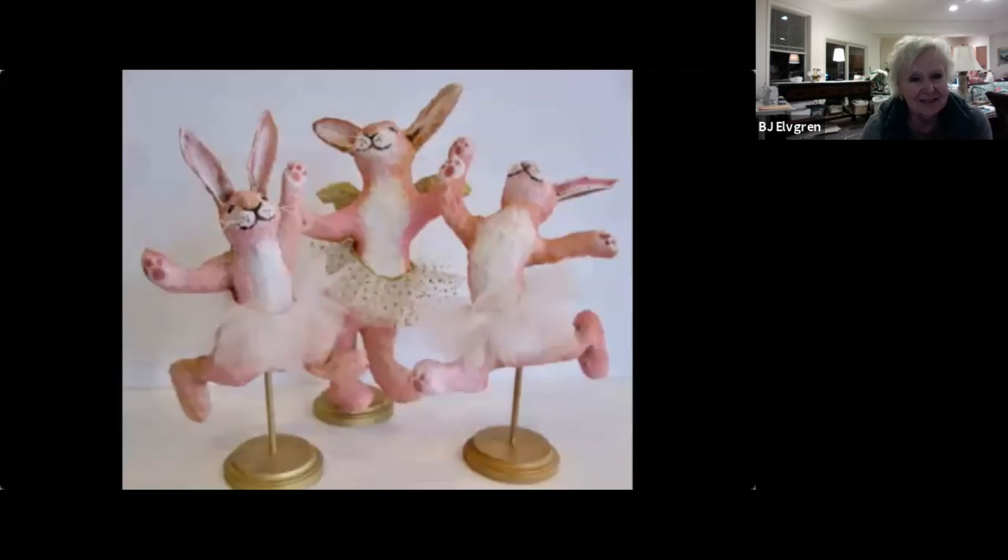One of my goals with my art is to honor our Creator, and also I like bringing joy and peace into wherever my pieces go. I feel like they take some joy and peace into that environment.